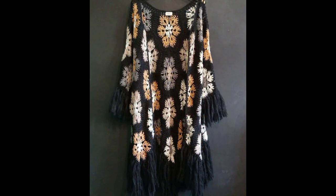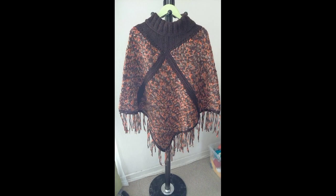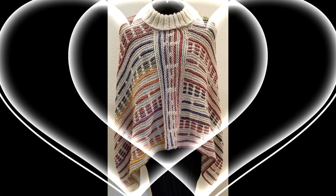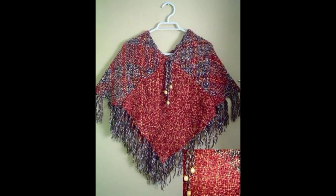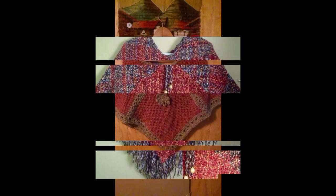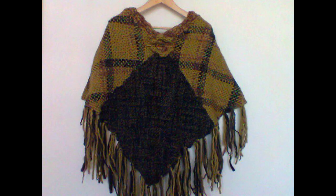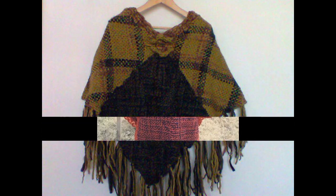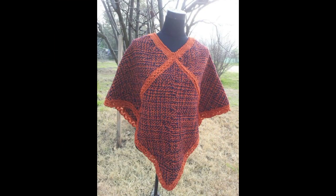Crochet capsule designs, crochet poncho designs — so elegant, so gorgeous, so perfectly designed. You look so amazing, so perfectly gorgeous. Amazing designs in different color combinations, and the crochet work is so perfectly done and helpful for any women.